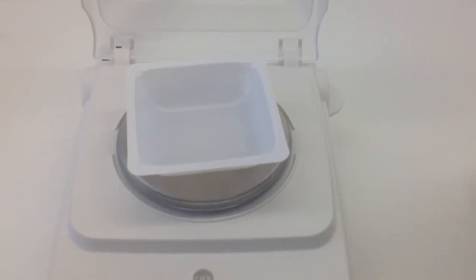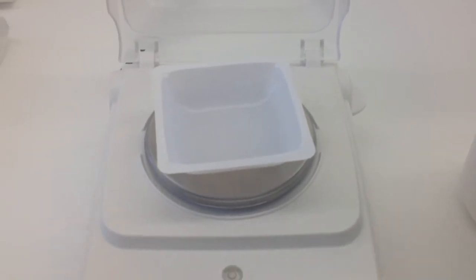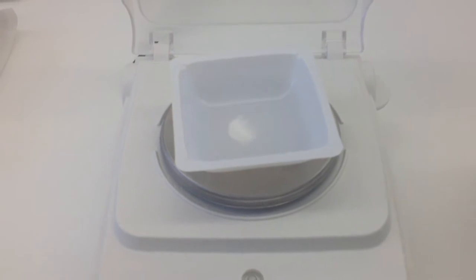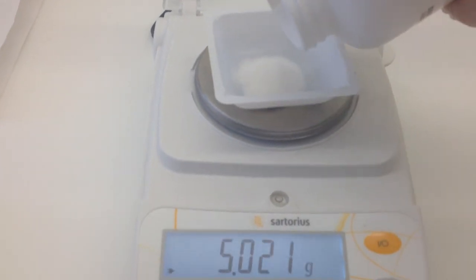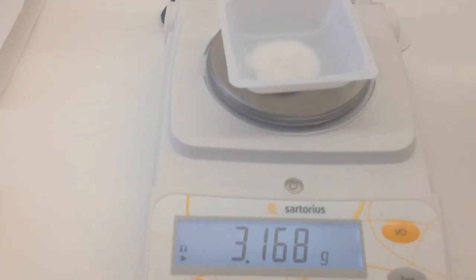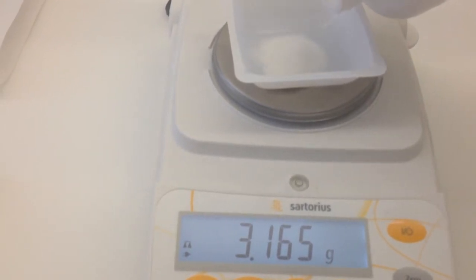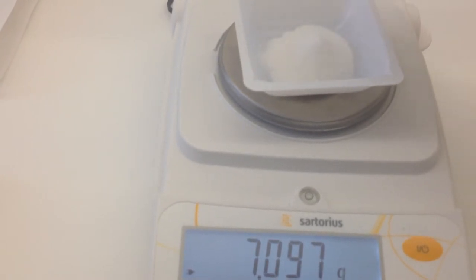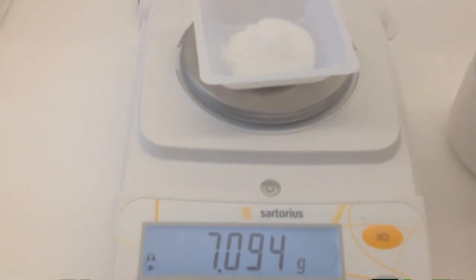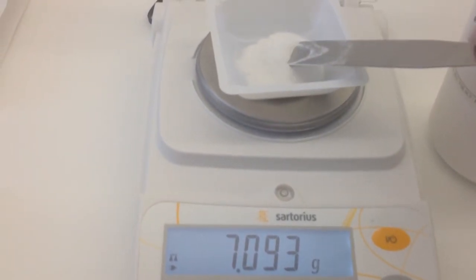I'm a little bit compromised for this step because I have one hand, so rather than using the spatula I may have to pour some of our product on — I'll just have to do so very carefully. In practice, your spatula is best to use. So if I pour this on, we can see that we now have 3.167. I don't have enough, I need to add a little more. And we've now added too much — we're now at approximately 7.09 grams. So now we actually have to remove some because we've added too much to our pan.